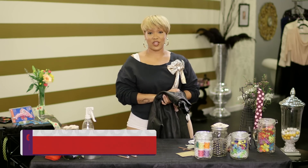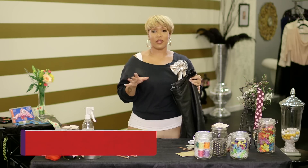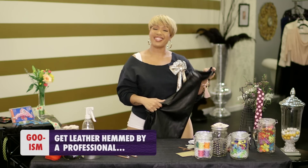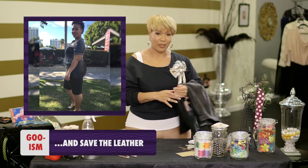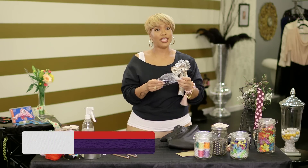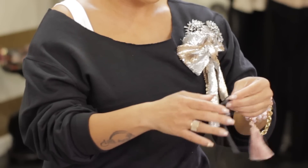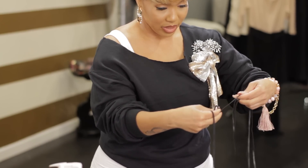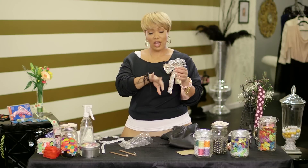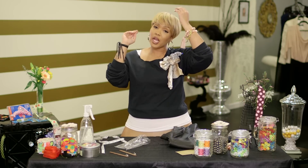Several years ago I went to a thrift shop and bought some leather pants. They were really soft and high quality, but when I put them on they fit like grandma pants. So I cut the bottom off and made shorts out of them, which are really cute. I had a little bit of fabric left over, so I'm going to make it into a little fringe bracelet — take them all, put them together, tie them around my arm. And you put it off to the side so you can see the little bump. It's just funky, a funky little leather piece.